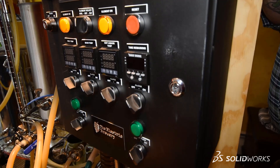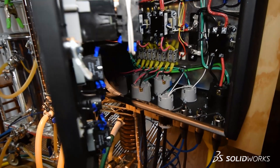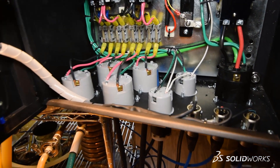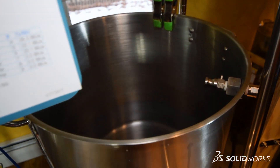The electric panel does more than just provide electricity to the heating elements. It actually has temperature controllers that allow us to take the measurements off of the kettles and adjust the temperature accordingly to maintain that temperature right in the ideal range. So this cabinet does a lot more than simply provide power to our heating elements — it actually helps to control the temperature as well.